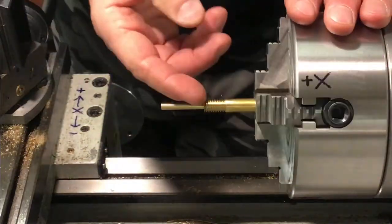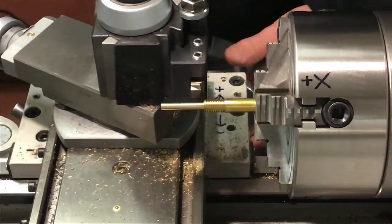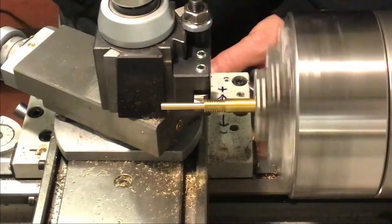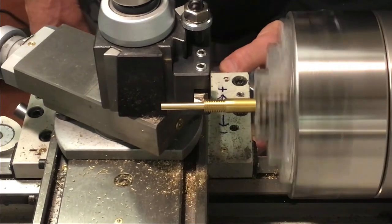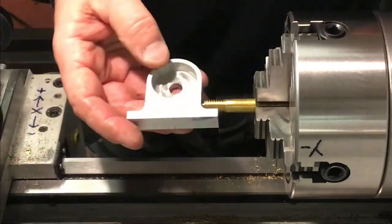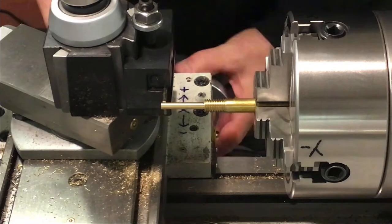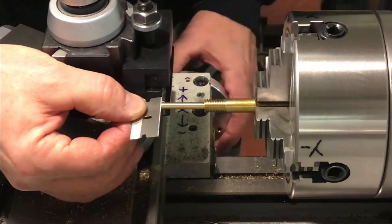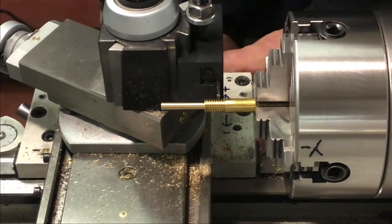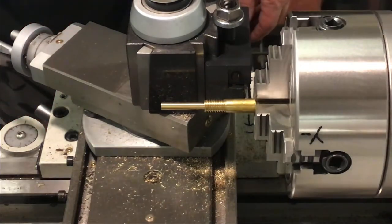Looks pretty good — oh wait, there's a little bit of a sharp thread on the end there. Let's just face that off a little bit more again, and that shoulder from the small diameter up to the thread. That looks good. Test fit — appears good. Bring in the part-off tool, find our end, dial in for our length, and cut it off.